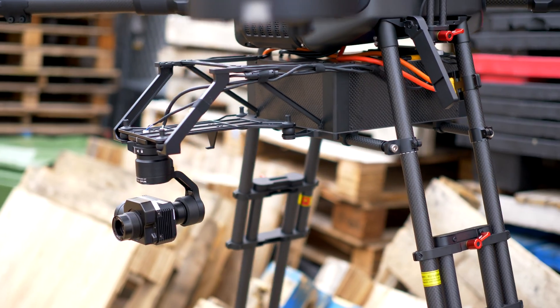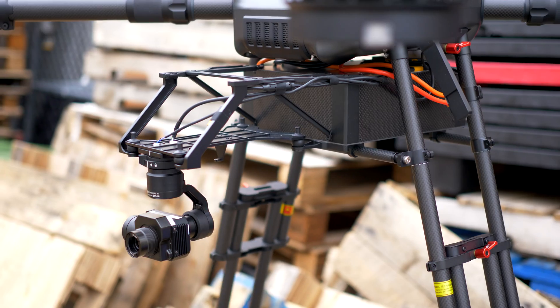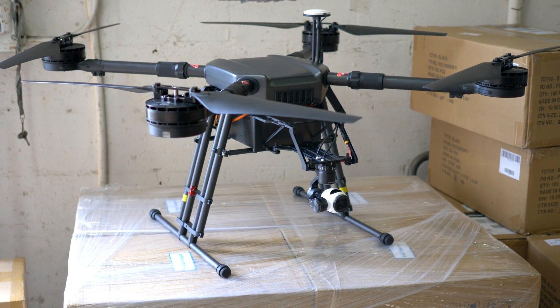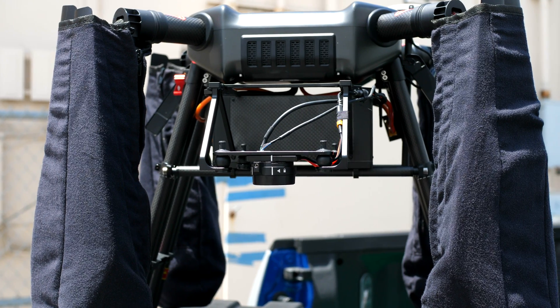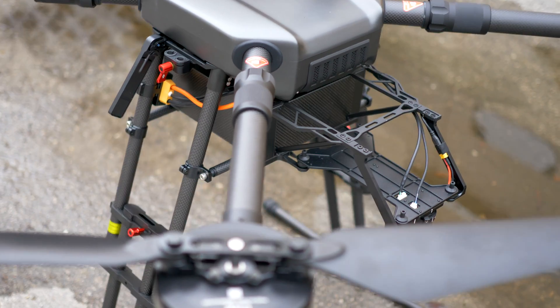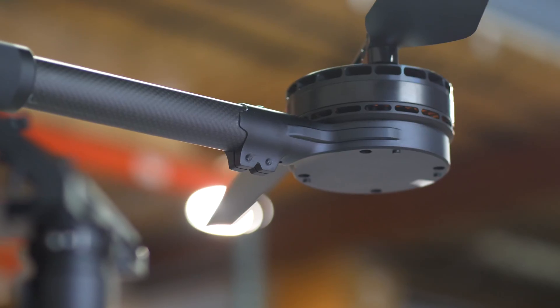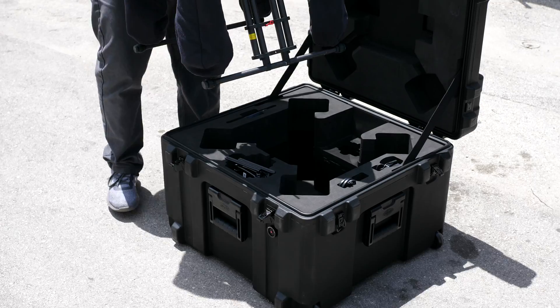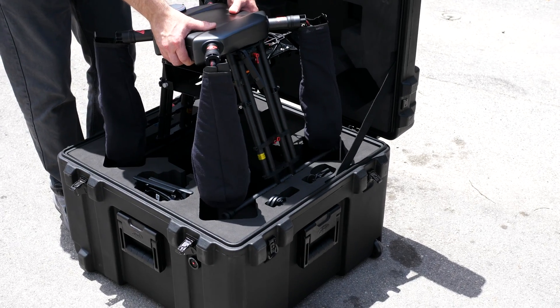You can also order an additional supply box to mount under the drone for deliveries. The DJI WIND series offers multiple customizable platforms for any type of job. First responders looking for heavy lifters should take a look at the WIND 4 and WIND 8 drone. Inspectors and surveyors have unlimited options with the WIND 2 and WIND 1 drones.